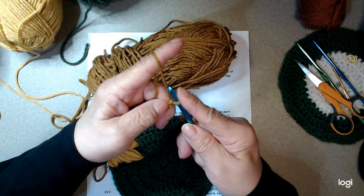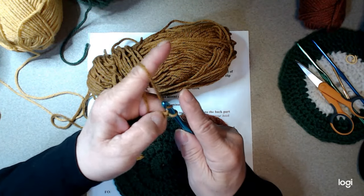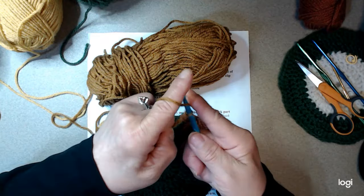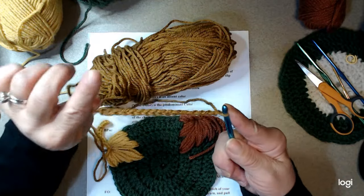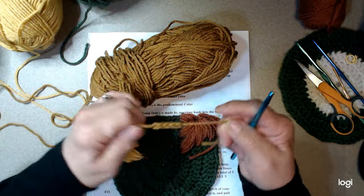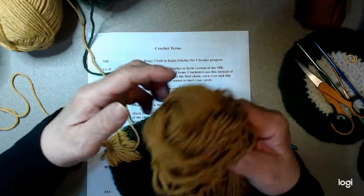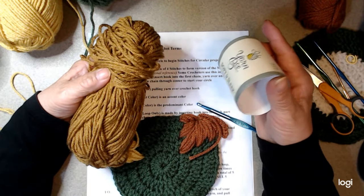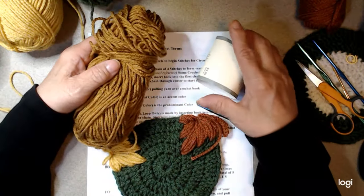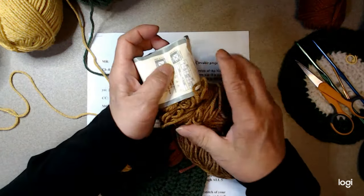Get your tension right on your hook, hold it, yarn over, bring it through, yarn over, bring it through — pulling it consistently — yarn over, bring it through, yarn over, bring it through — and there's your chain. Practice that — it's so important. When I was trying to just jump right in without knowing the terms I was going crazy. I kept going to other videos thinking 'I saw that before,' then I'd come back and I was lost. It is essential to learn to control your hook and how you're chaining.